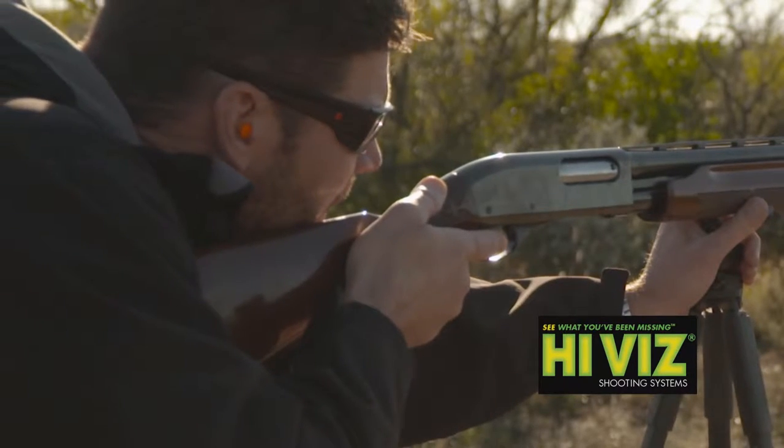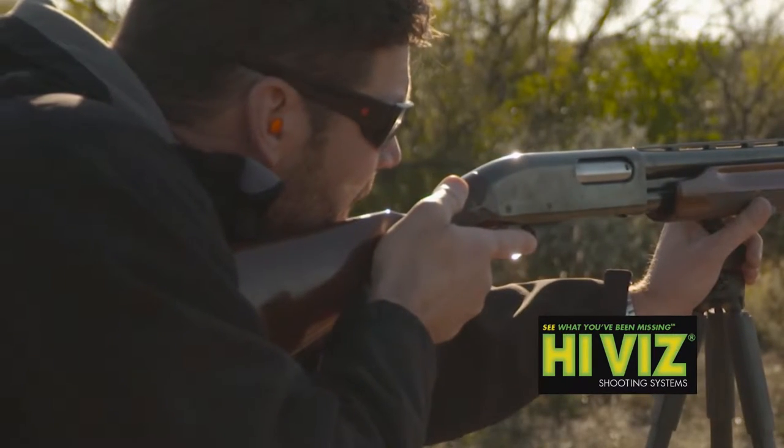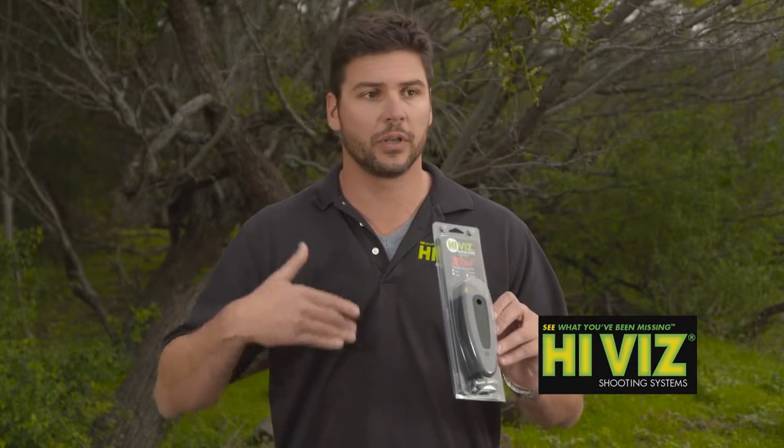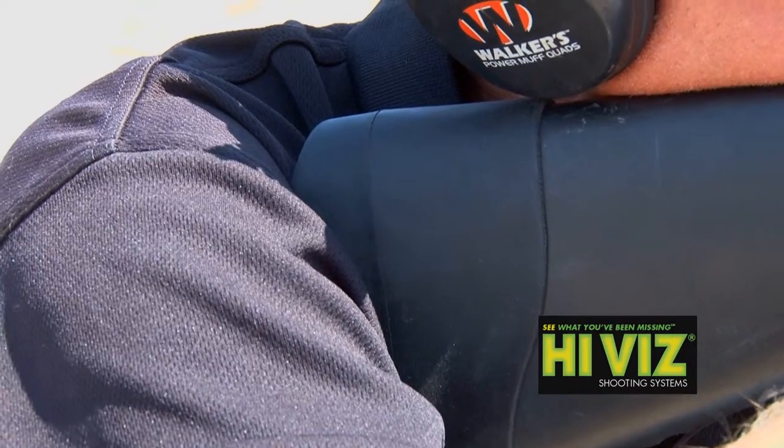Once these pads are in your shoulder, they are there to stay. They have a nice, very cushiony and kind of sticky feel, so once it's in your shoulder you can shoot many times and your follow-up shots are going to stay in your shoulder. I love these things.